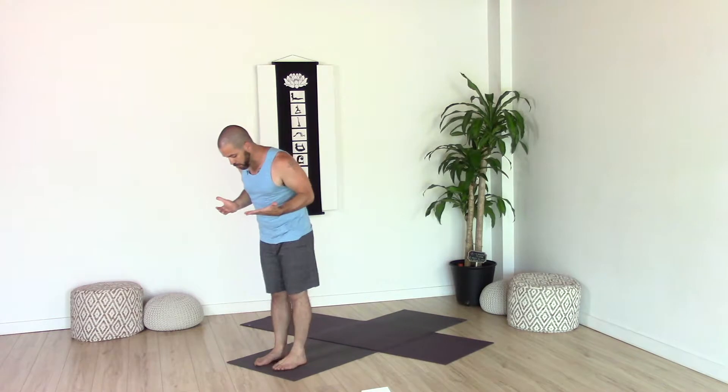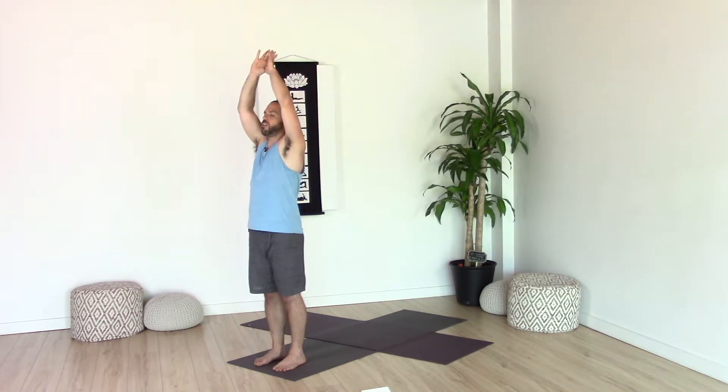We're gonna start in mountain pose at the front of our mat, really finding your strong standing posture — feet hip distance apart, pointing straight forward, feeling into the four corners of the feet. Hips in a neutral position, core slightly engaged, shoulders relax back and down, and feel the neck long with the ears over the shoulders. Then on your inhale, bring your arms up and out to the side and then overhead.